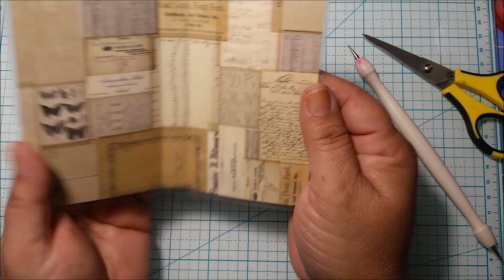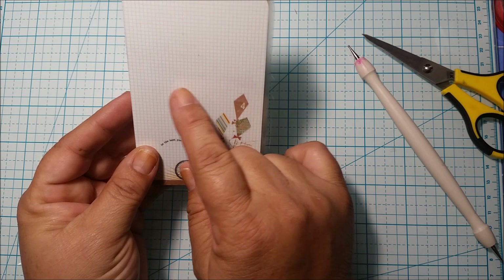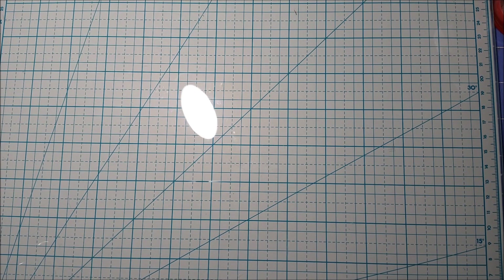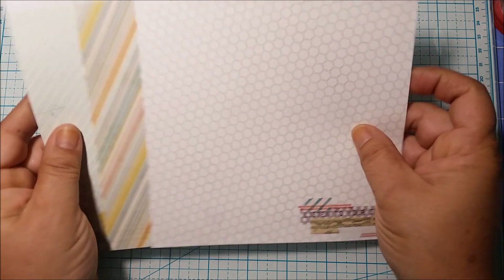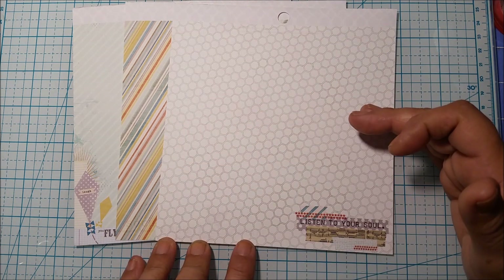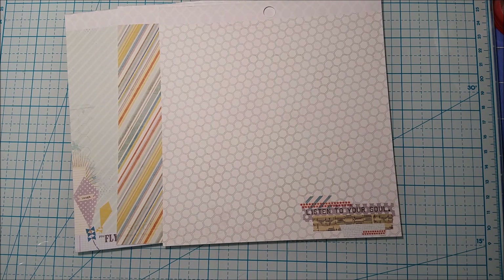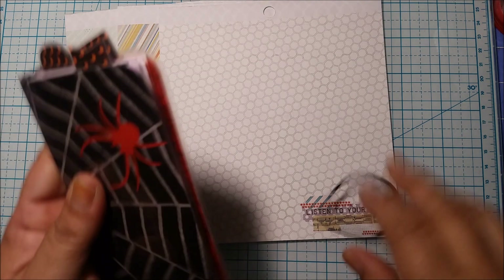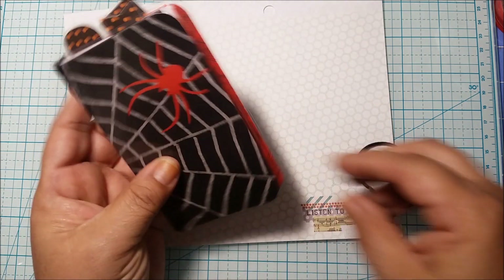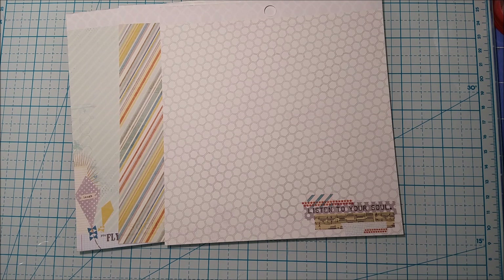Now we're going to go ahead and get our three papers for our inserts. The three inserts measure four and a half inches tall — the same height as your cover — and four and seven-eighths inches wide. That keeps the insert from peeking out when the notebook is open, leaving a little bit of space. So I've picked my three papers and we're going to trim those down.